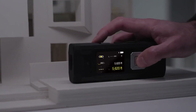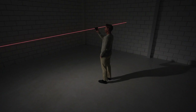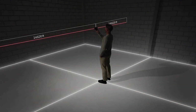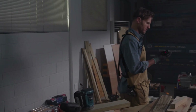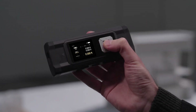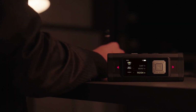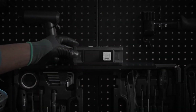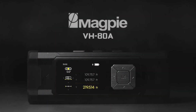With a remarkable measurement range of up to 262 feet and an exceptional plus or minus one-eighth inch (3 millimeters) accuracy, the VH80 eliminates guesswork and ensures your measurements are spot-on. What truly sets this tool apart is its seamless integration with modern technology. Utilizing Bluetooth connectivity, you can effortlessly sync the device with the VH80 app, allowing you to store measurement data, create detailed sketches, and even share results across multiple smart devices.